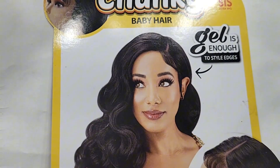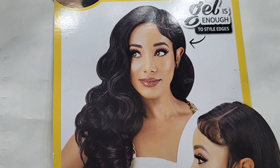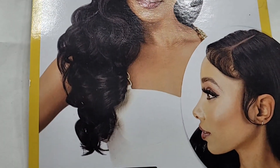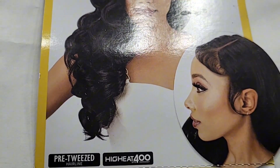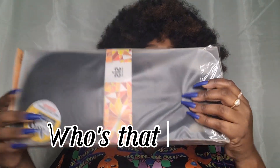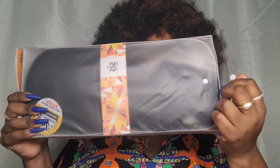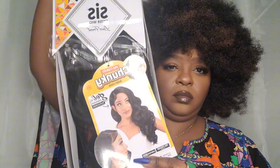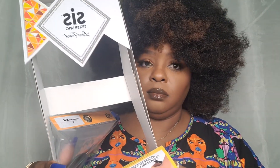Hey folks, welcome to my channel, it's Reglin here, your favorite wig influencer. Today we're gonna do another show and tell. I got this wig from Sister Wigs and she's from the Chunky Baby Hair Collection. Let's go ahead and get into who's that girl — I'm gonna give you all her details, you can watch as we put her all the way together.